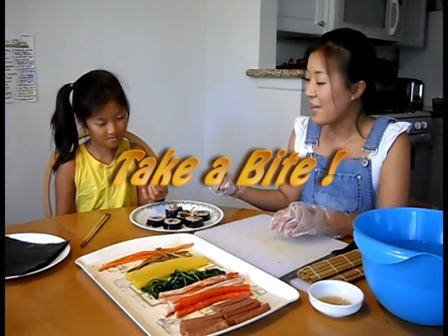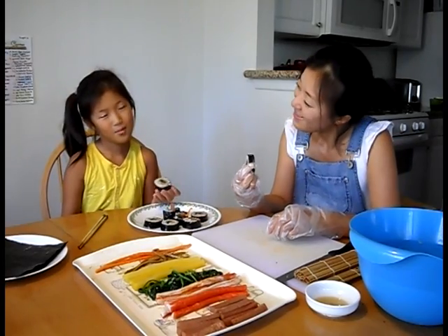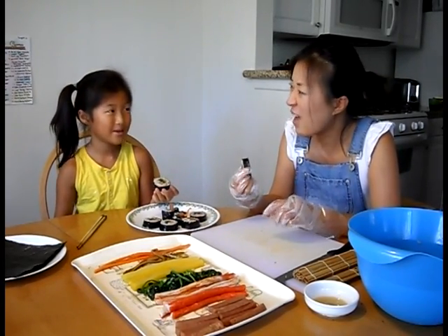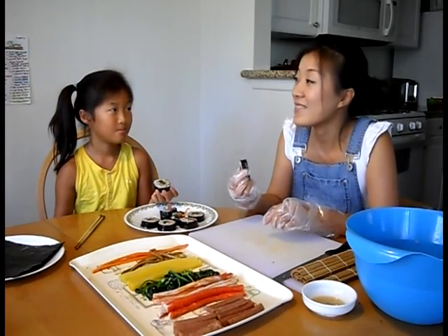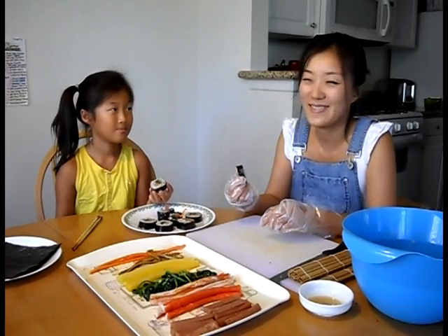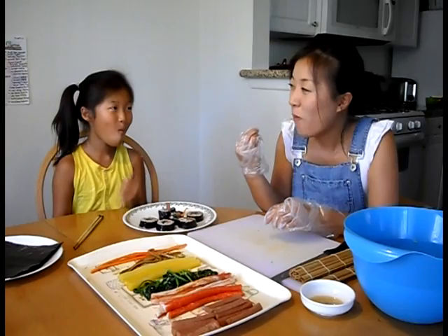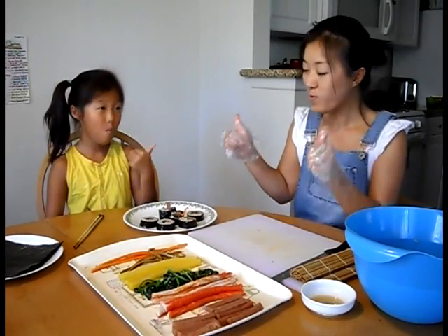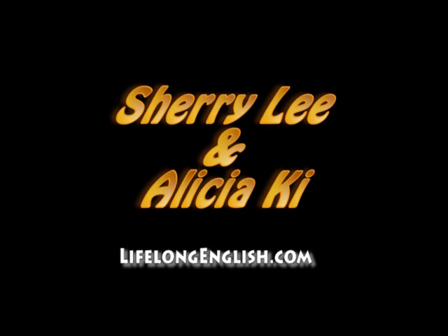It looks really yummy, Alicia. What do you want to make next time? I think I'll think about it. Let me know. That is going to be our third cooking lesson at LifelongEnglish.com. I can't wait. Thank you.